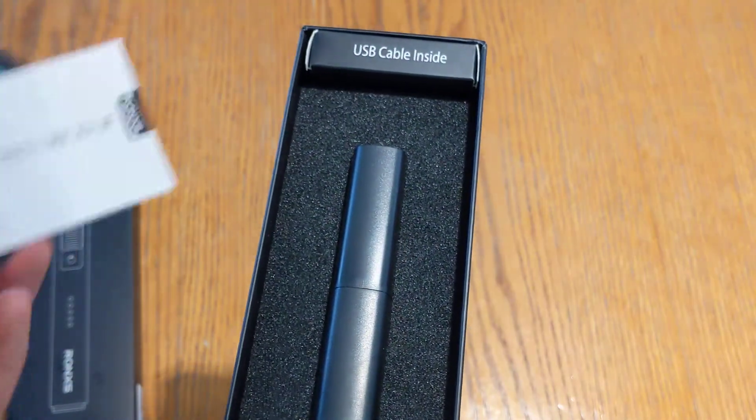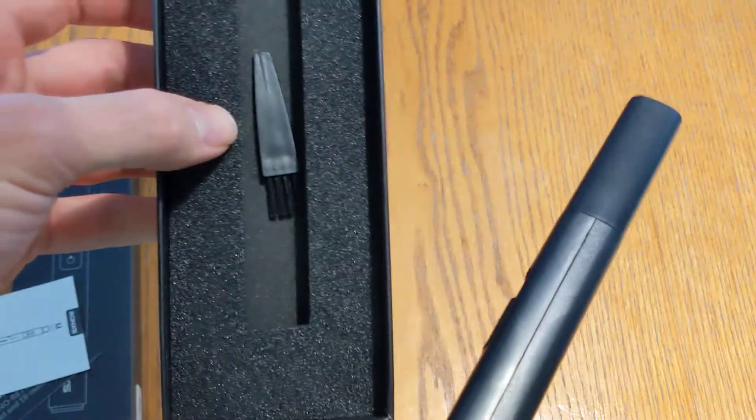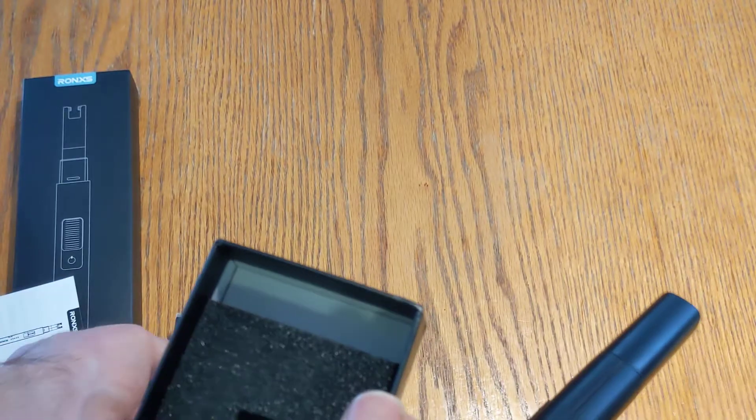Fancy packaging. Looks like there's a little brush in there and a USB cable for charging.